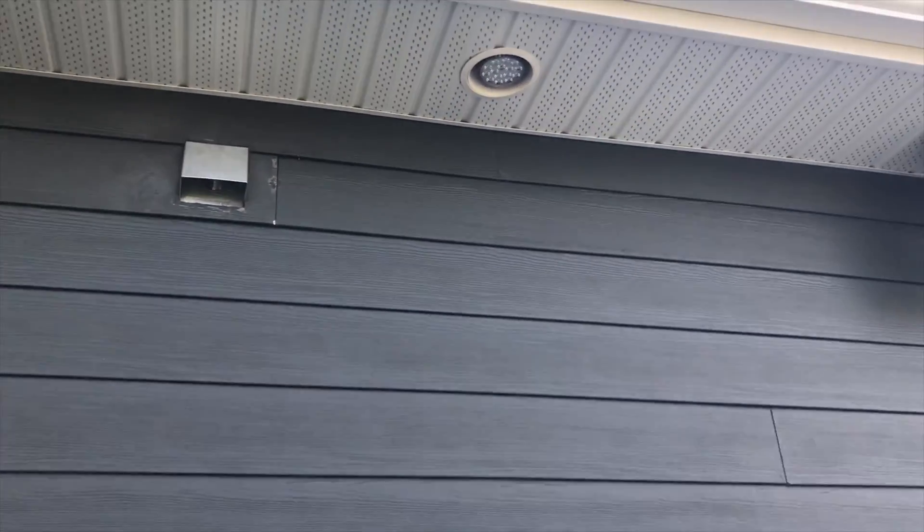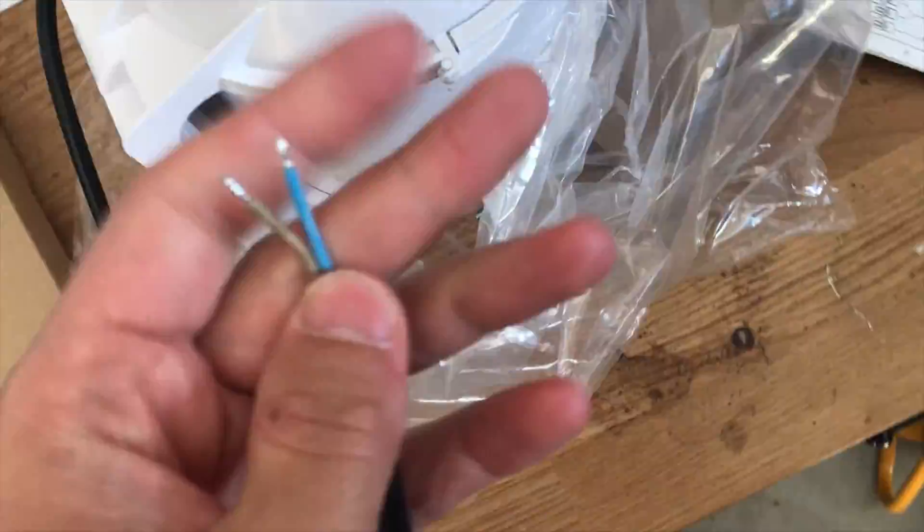Here we are outside — here's a quick look at that vent where it exits the house. And here's a quick view of me unboxing the fan. The manual explains everything pretty well on how to wire it up, and the fan is actually quite beefy and much larger than three inches of course, but it fits that three inch vent pipe.